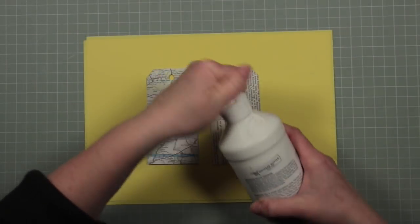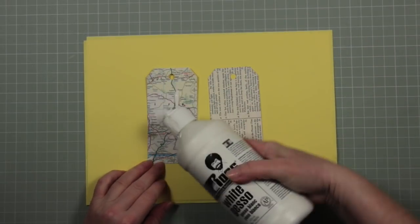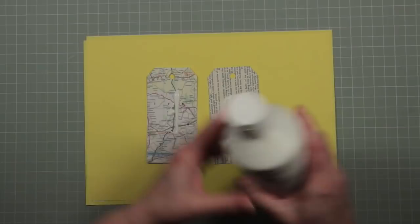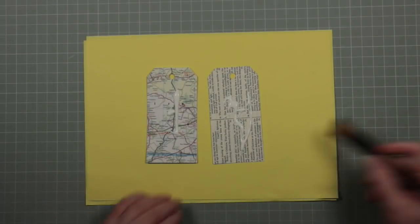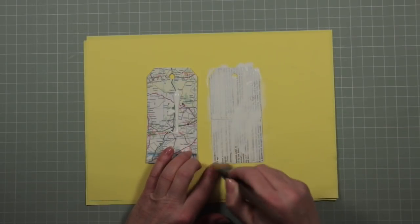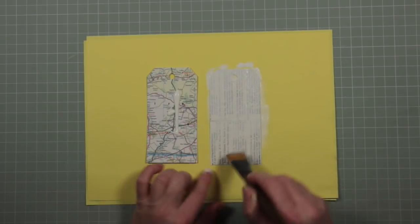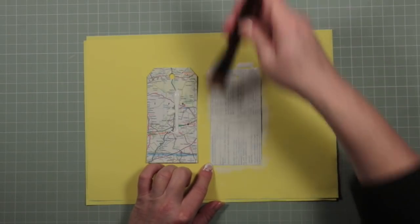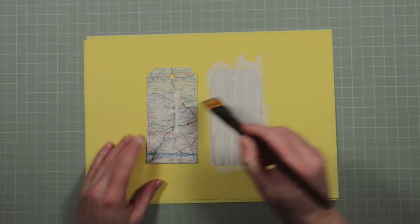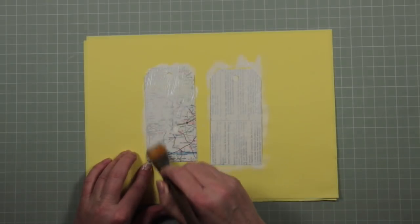I'm going to get some white gesso. White gesso is like a primer — it's a very thin white paint, although you can also get black. The reason I use it is because when I add this to my tags it tones down the background. It's like having a dial to tone down colour, and it means that you send your background paper into the distance so you can put things in the foreground in effect, and that's what we're going to do once we've let these dry.